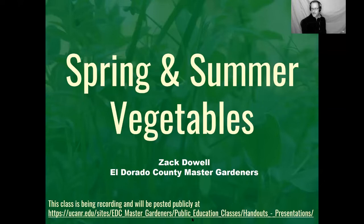Thank you to the Master Gardener hosts, and thanks to all of you for being here. I'm excited, as I hope you are, about getting started on spring and summer vegetables. We're right in that really exciting, hopeful time where we're scanning seed catalogs and looking at things on the web and dreaming of ripe fruit and vegetables. Hopefully this class will get you started and on your way.